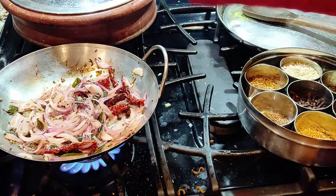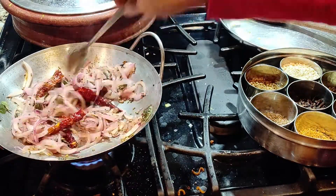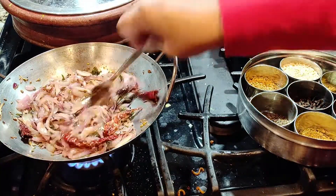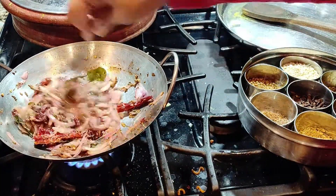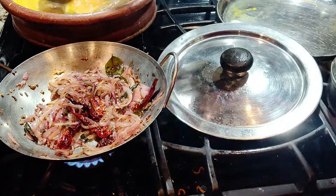I'm going to sprinkle some salt to speed things up — salt helps to bring out the water in the onion. Don't worry, you can keep the heat high at this point, just make sure you stay there at all times.